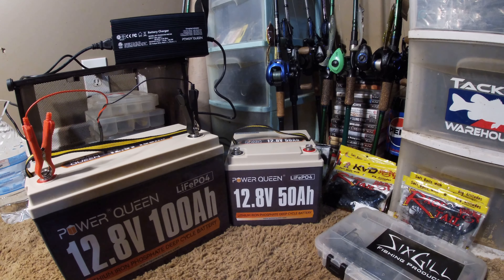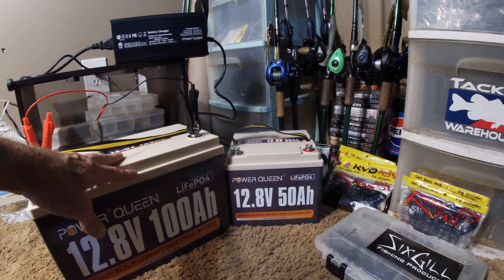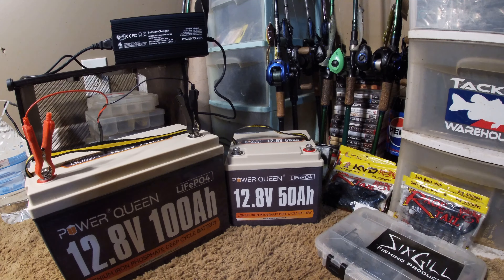Other than the weight load in the boat having changed and needing to do some rearranging, they've done good. What I might do for now is move the 50 amp to the front and put the 100 amp in the battery box. As long as I'm not out on the river in the current, that 50 amp will do my trolling motor all day — as long as you're keeping your prop clean, not getting bogged down in the grass, and just casually fishing. That 50 amp will run the trolling motor all day.